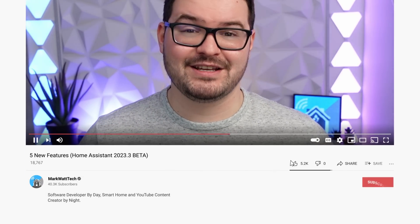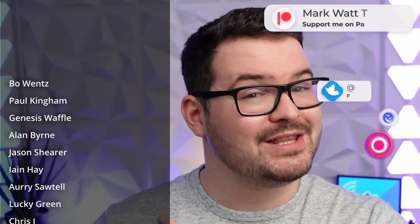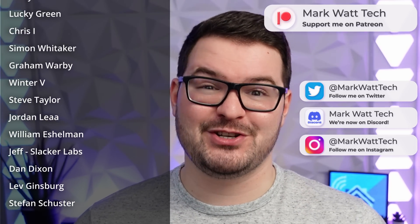And there we go guys, that's been a quick look at five new features in the 2023.3 beta. If you have enjoyed this video then don't forget to drop me a like, and if you're not already, hit that subscribe button and ding dong the notification bell — you'll then be alerted to any future video that I do. As always, a massive thank you to these awesome dudes, my Patreons. If you're interested in helping support my channel, which in turn allows me to create content like this, then you'll find a link to my Patreon in the description below. Thank you for watching and I'll catch you in the next one.